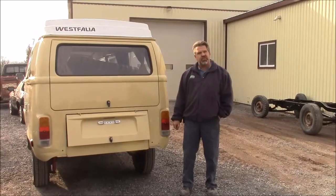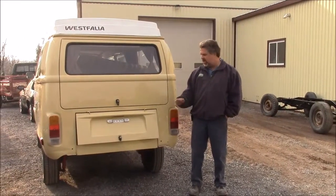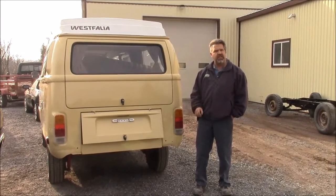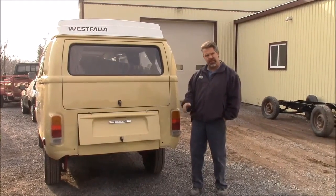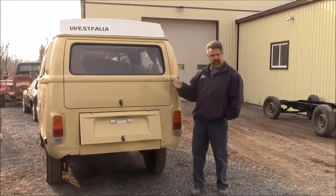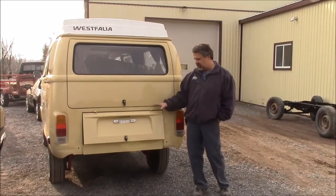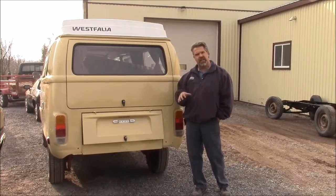Hi folks, it's John Eisemann from LastChanceAutoRestored.com and today I'm standing at the back of Eileen. This is a 1978 Volkswagen Westfalia van, or camper van as some people like to refer to them. This is basically an update now that we have the engine out.